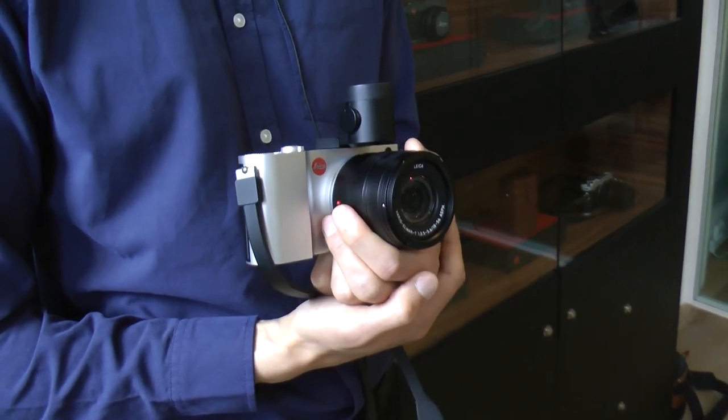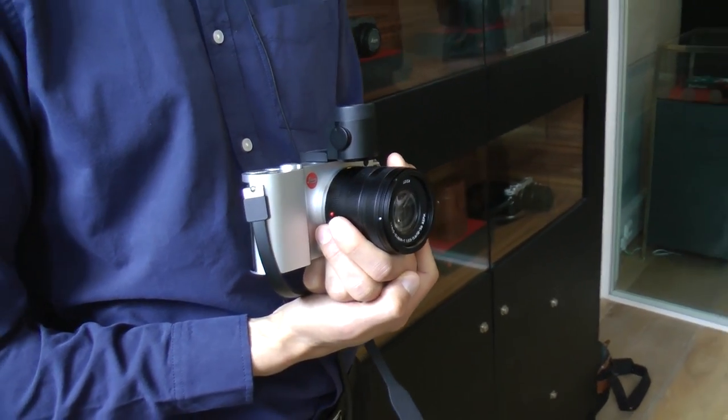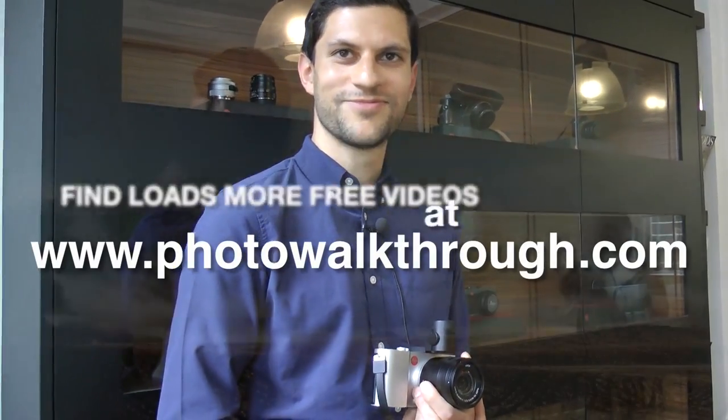Did we talk about price? I believe the body is going to retail at £1,350, and then the lenses are going to be a similar price. Thank you very much, Robin. Pleasure, thank you.